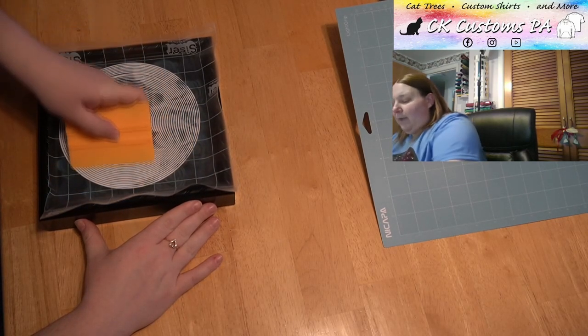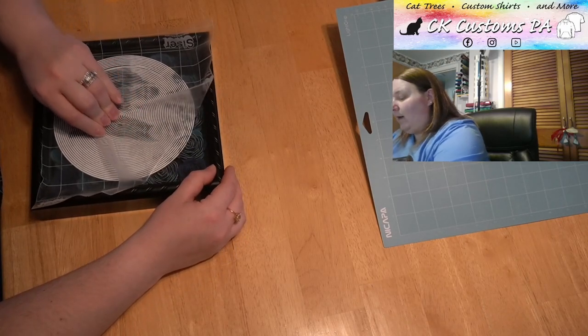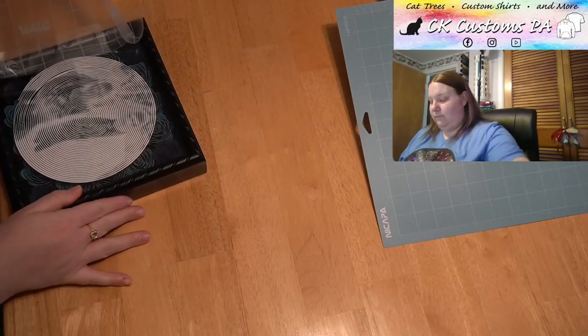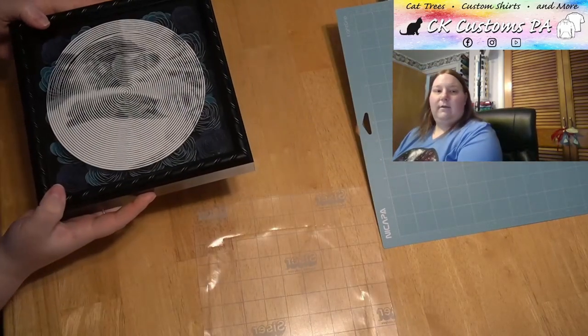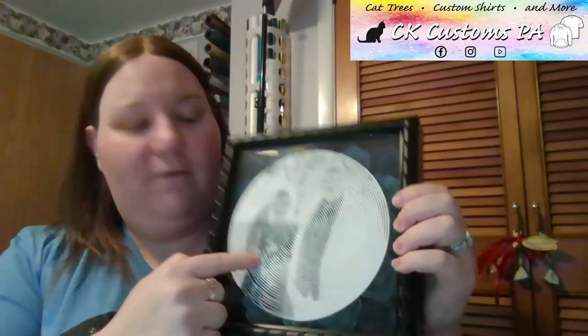And then just like how when we picked up the vinyl onto the transfer paper, we want to do that same method — a roll back off, not a lift up, but a roll back. And there we have it. So we have our spiral on vinyl on a shadow box.